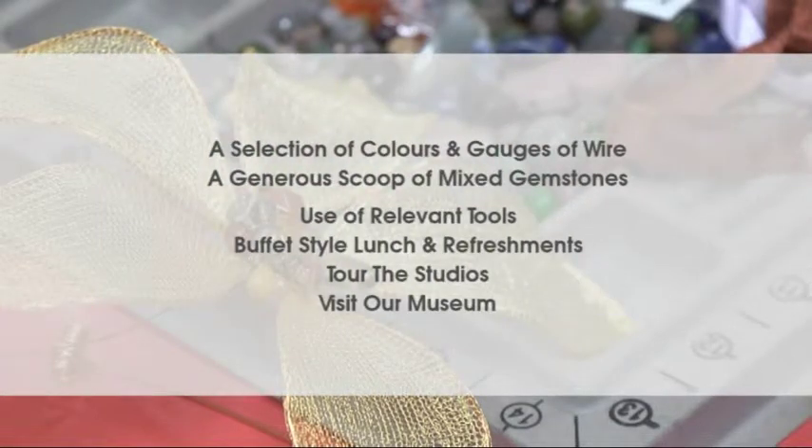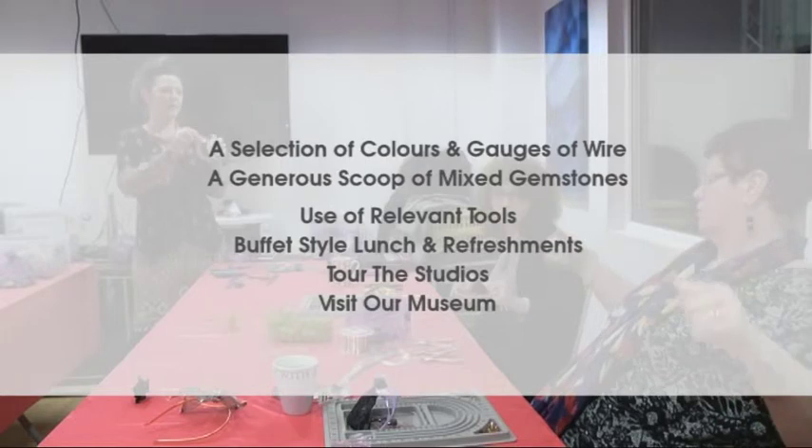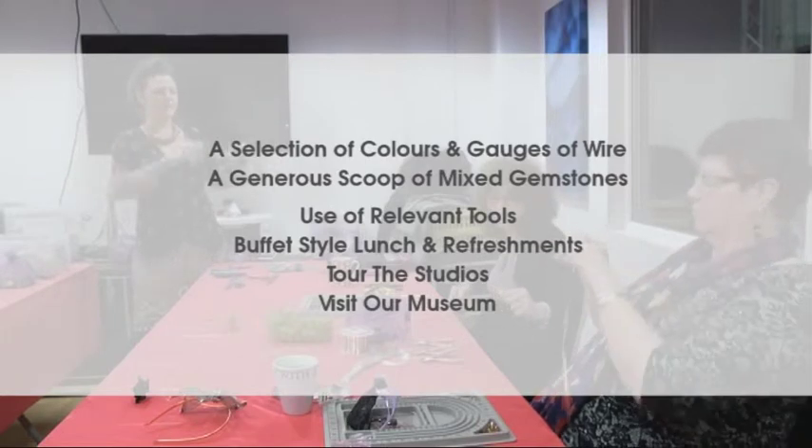This course includes a selection of colours and gauges of wire, a scoop of mixed gemstones, use of all relevant tools, a buffet style luncheon refreshments, a tour of the studios, and a visit to the Gemporia Museum.